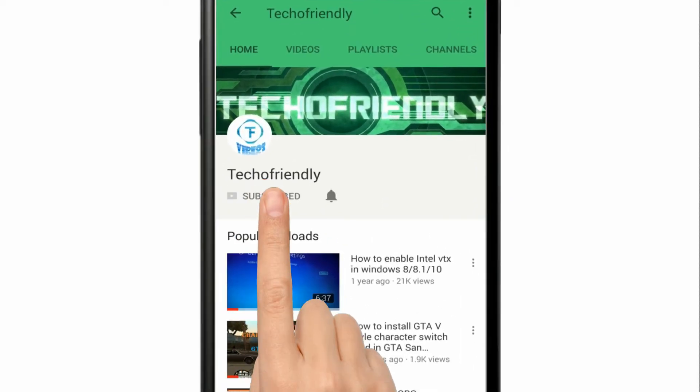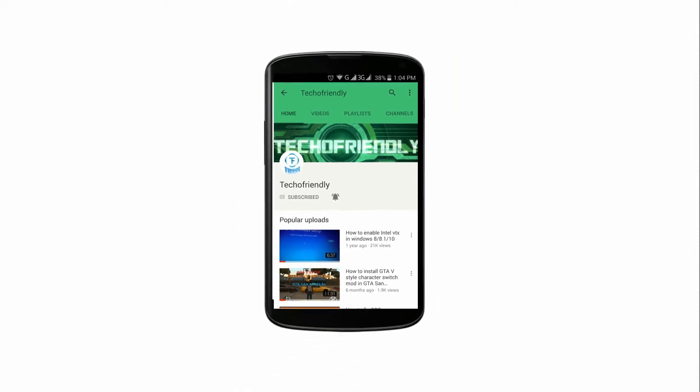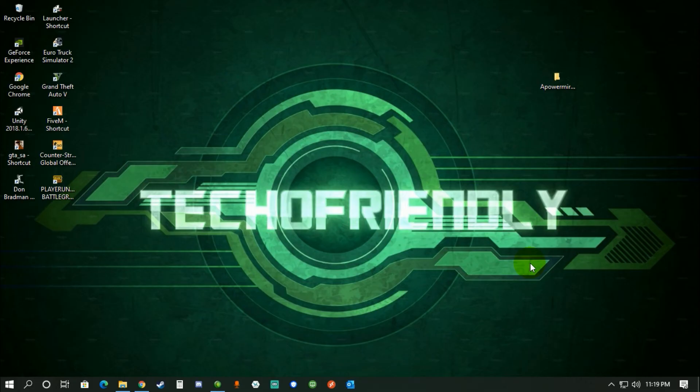If you haven't yet, subscribe to my channel and press the bell icon to never miss a video. Welcome to Taco Friendly — today I'm back with another video.